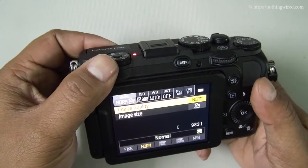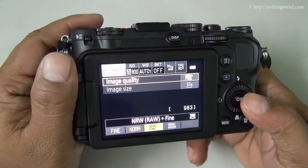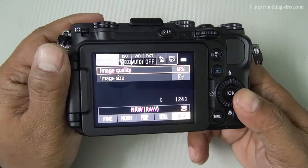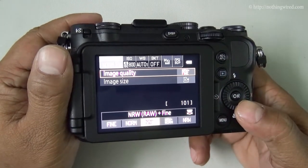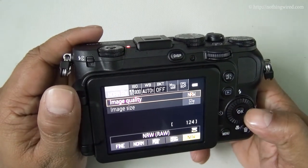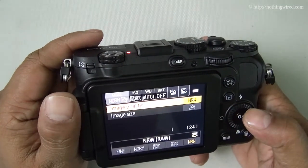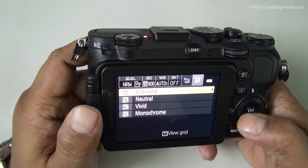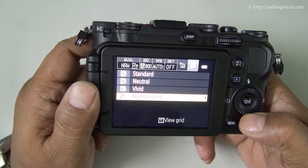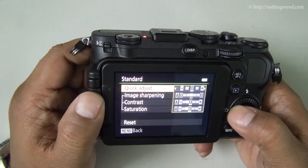For image quality mode: if you like to edit your images a lot, you can use NRW — Nikon's RAW format. You can also use RAW plus best-quality JPEG, though that uses a lot of space. I'll keep it in RAW only, which is how I mostly shoot, even with a DSLR. You also have image color distribution options: vivid, monochrome, neutral, etc. Standard is recommended in most conditions and you can fine-tune those.